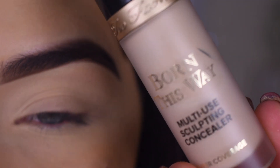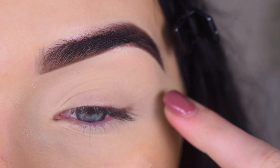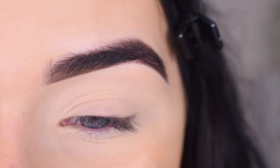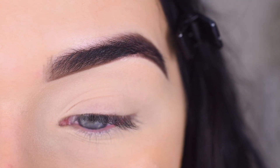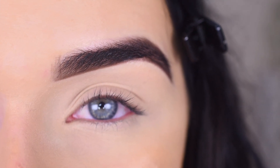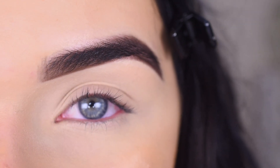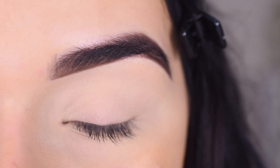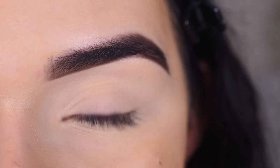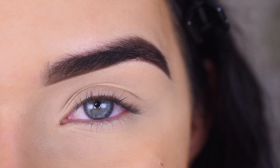I prepped my eye with the Too Faced Born This Way concealer in Snow, which I've used for the past few months, and I set my entire eye area with the RCMA loose powder. I'm not going to follow James's instructions — I'm going to try doing my eyeshadow with the concealer base instead of an eye primer. If it goes wrong, that's totally my fault for not listening to instructions. But if it does work, I'll be really happy. Since these shadows are more like pressed pigments, I'm going to do more packing motions instead of blending motions today.